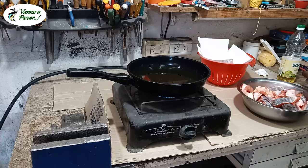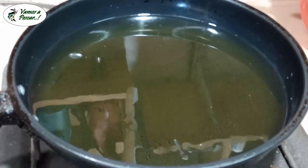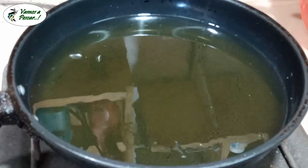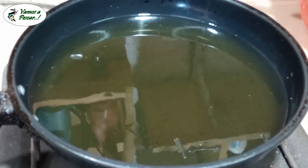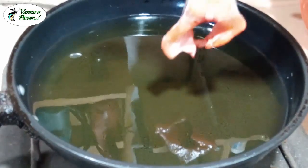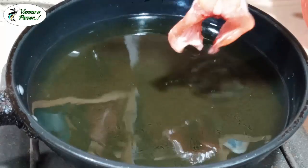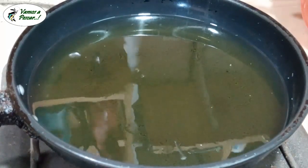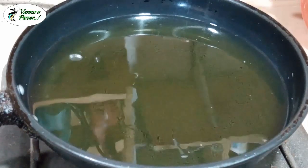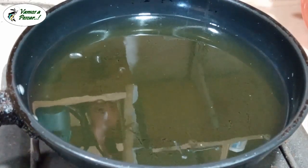Ahora vamos a esperar a que caliente el aceite y volvemos. Ven cómo se mueve el aceite, que está calentándose ya. Ahora vamos a pasar a harinar y a sumergir en el sartén. Harina común.